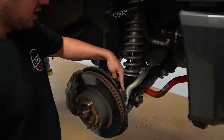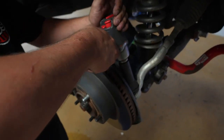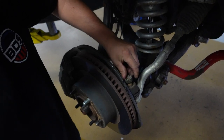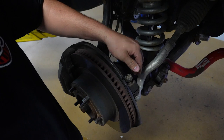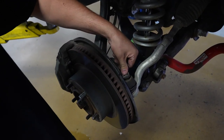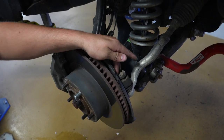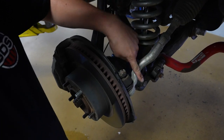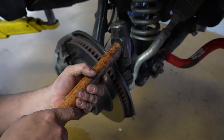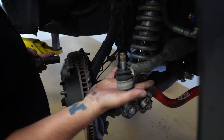Now remove the outer tie rod nut using a 24-millimeter socket. Don't remove it completely — just loosen it up. To get it off, thread the nut back on and make it completely flush with the end of the threads on the tie rod itself. That lets you hit the top of it with a hammer without damaging the threads and pop the tie rod out of the knuckle. Give it one good whack, then move the nut the rest of the way off and pull your tie rod out.